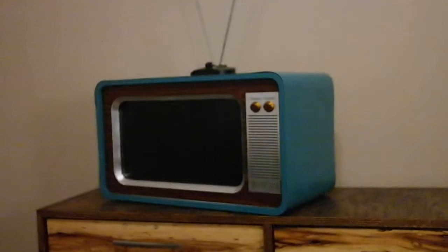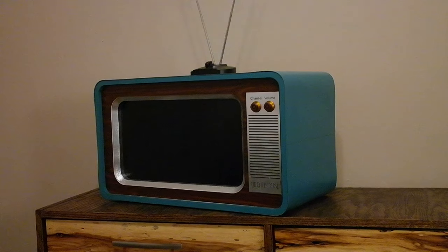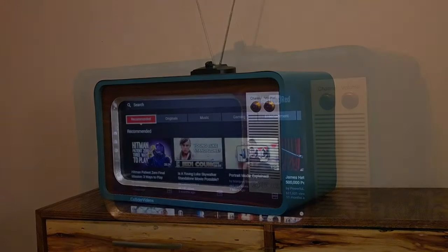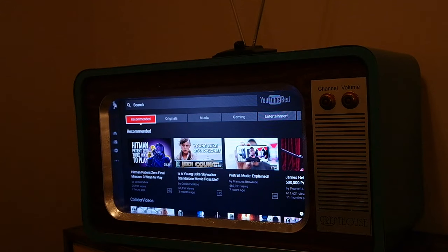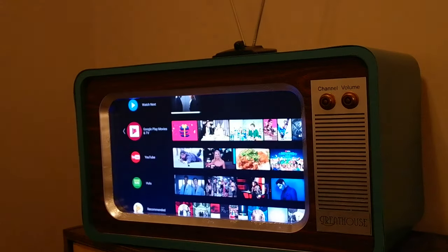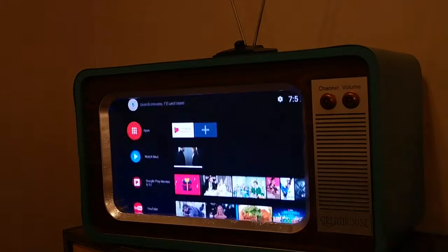This whole project was based off of one sketch I made, and I really think it turned out pretty close to the original vision. I couldn't be happier with how this TV turned out. If you want to make one and have any questions about the materials I used or want some CNC plans, just shoot me a message on YouTube. Thanks a lot for watching.